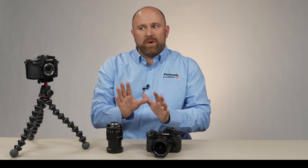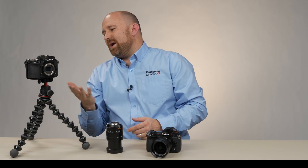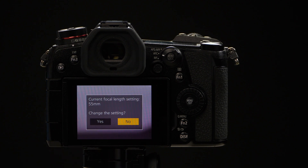Now if you don't want to remember where that is in the menu but you want to use some adapted lenses, that's fine. Every time you turn the camera off and then turn it back on with a lens mounted that is not a native Micro Four Thirds lens with autofocus, the camera will automatically ask you: would you like to change the focal length?